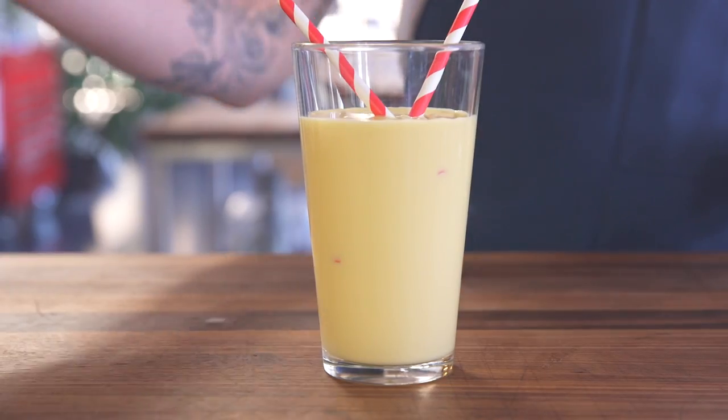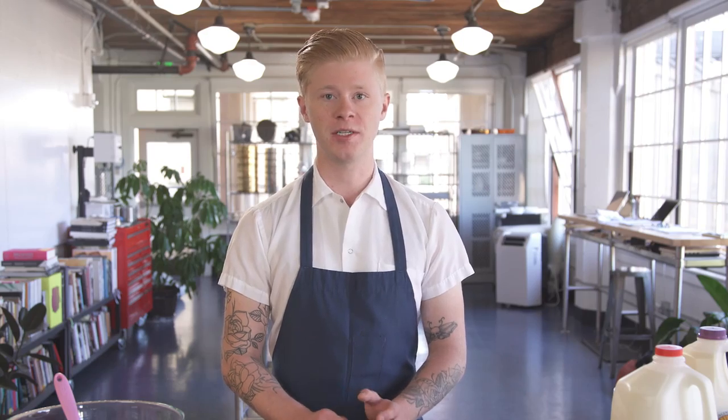My favorite way to eat yogurt is actually to blend it with equal parts mango juice to make mango lassi. It's nice and creamy, and it's really cold and refreshing on a summer day.